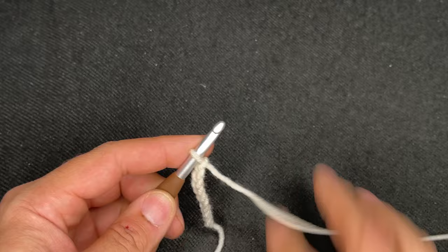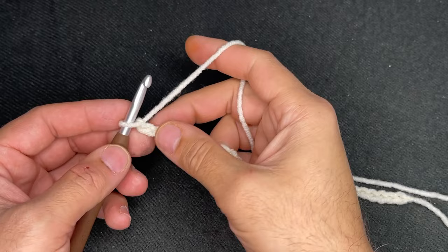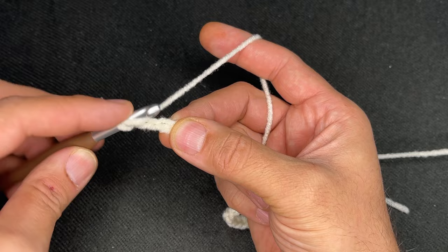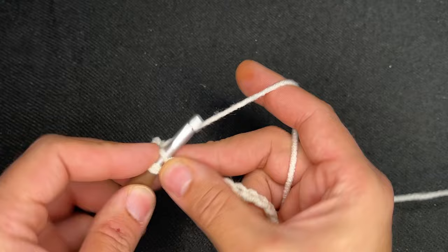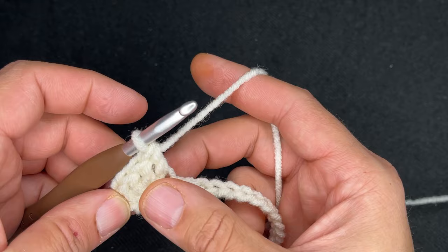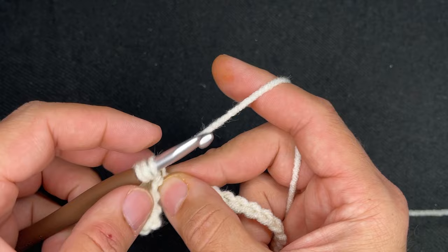Once you have 34, for the foundation row, you're going to chain another two. Then we're going to do a double crochet in the third chain from the hook, and this foundation row will be all double crochets for the entire row. For those of you not familiar with the double crochet: it's a yarn over, go in the chain, draw up a loop, yarn over, go through two and go through two. If you need to hit the gear button and slow me down, you can see everything in slow motion.